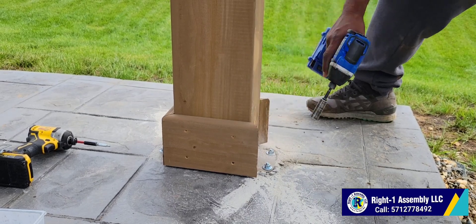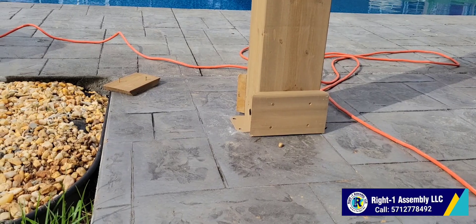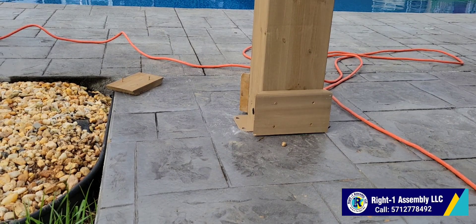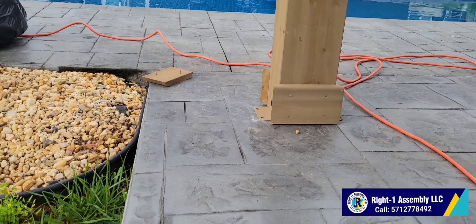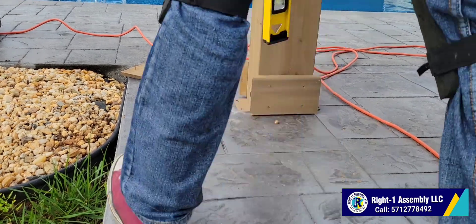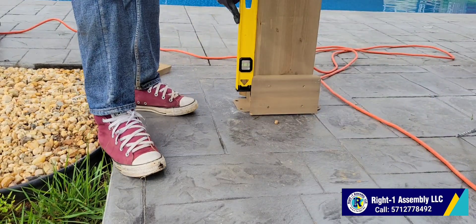Hello hello, right one assembly family! Thank you so much for always making time to watch our video. This is just a short video of how we secure or anchor the Yardistry gazebo down.